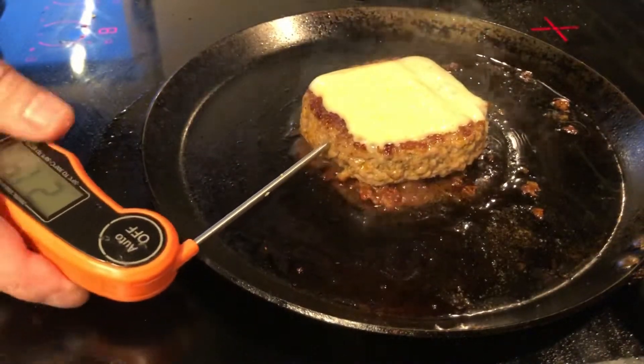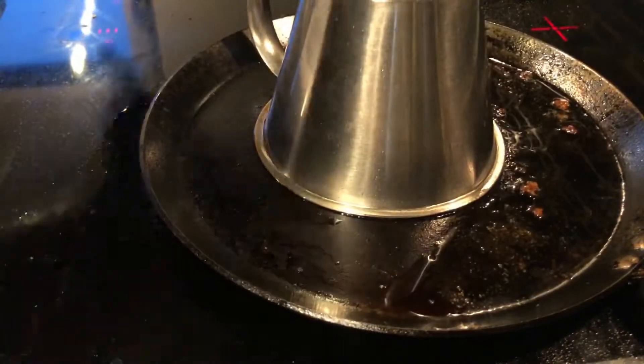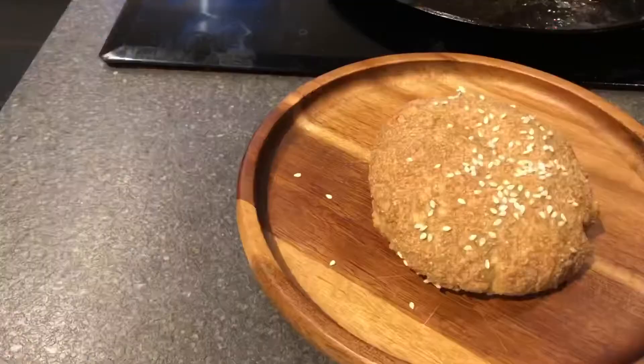I temped it — I wanted it to be well done, which is 165 to 170 degrees Fahrenheit, because it's pork. And now it's done.